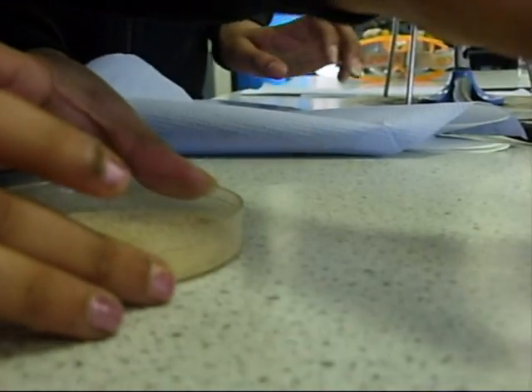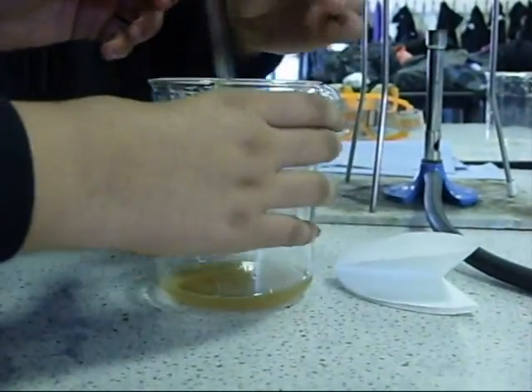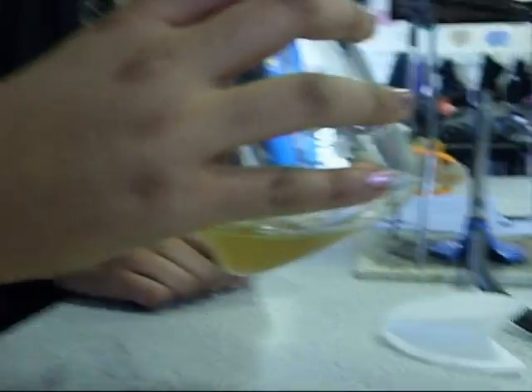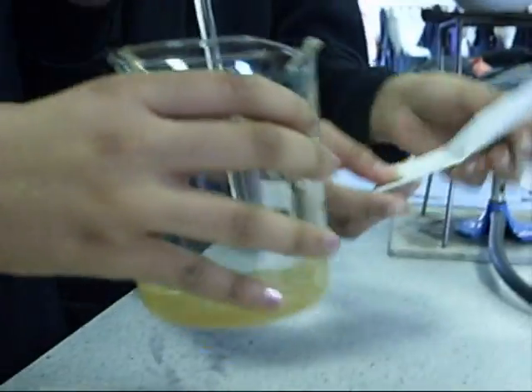Now we're going to put this to the side. You can see that all of this is a mixture of salt and sand. And we're going to use the stirring rod to dissolve all of the salt in the water.